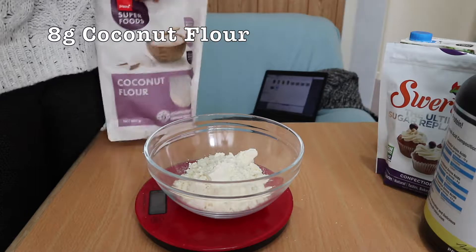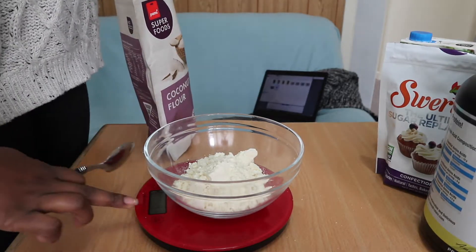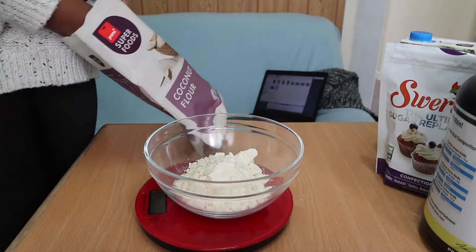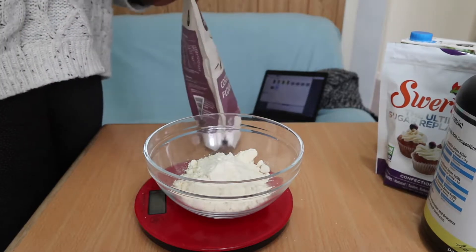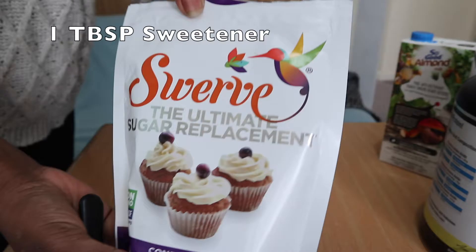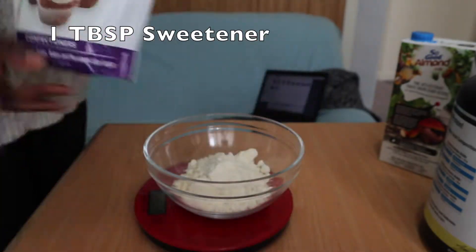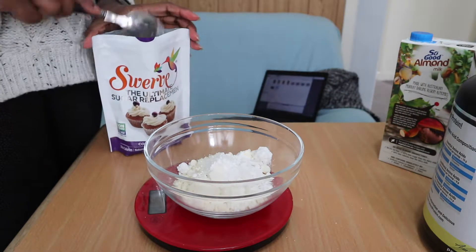Next, we're going to put in eight grams of coconut flour. I do recommend getting a scale so you can measure your dry ingredients, but a tablespoon of coconut flour will be fine. As you can see, I just put a tablespoon and it came out to eight grams, so no scale, no big deal.